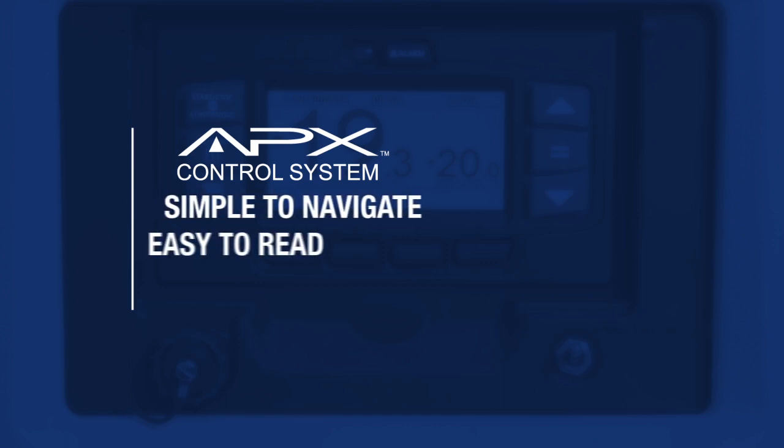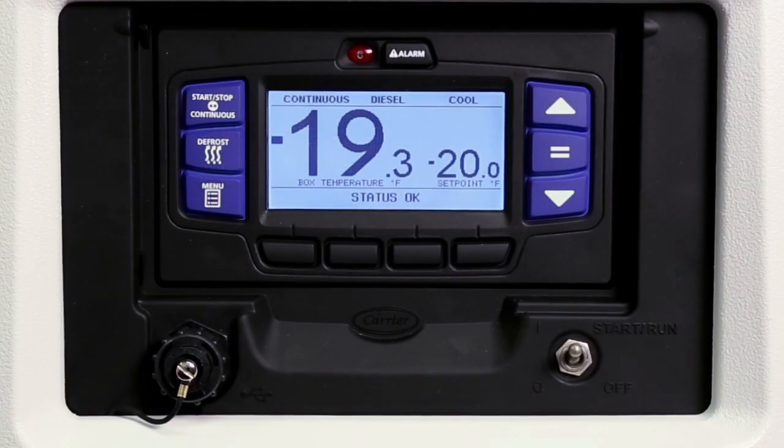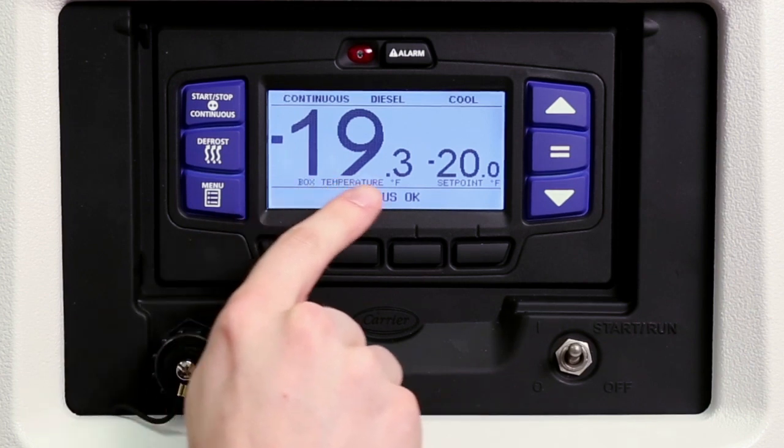The design of the controller is simple to navigate and easy to read to help assure error-free operation. Located at the bottom right is the start-run-off switch for turning the unit on and off. The APEX LCD display screen features a large bright graphical dashboard that provides important performance information. In the center of the screen, the box temperature and set point are displayed.